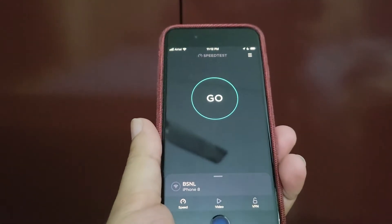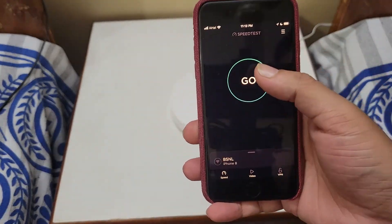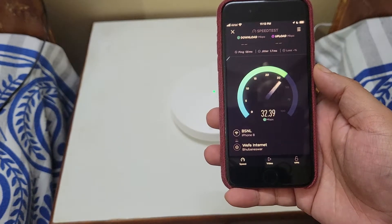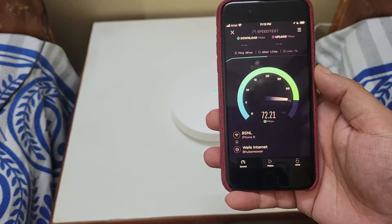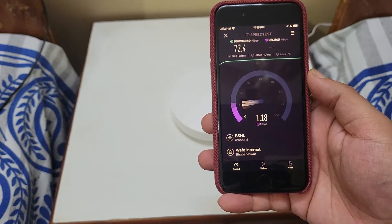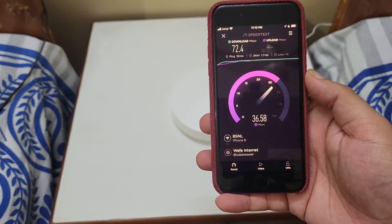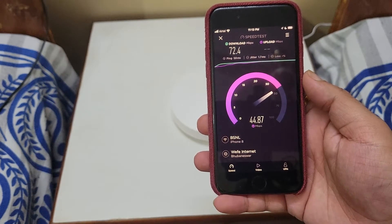Now we will go near the second deco and check the internet speed. I am near the second deco installed in my brother's room. This deco is around 10 to 15 feet away from the main deco, and I have three walls between them — they are on the same floor. The uploads are getting a bit tricky here, so we will retest it for more accurate information.